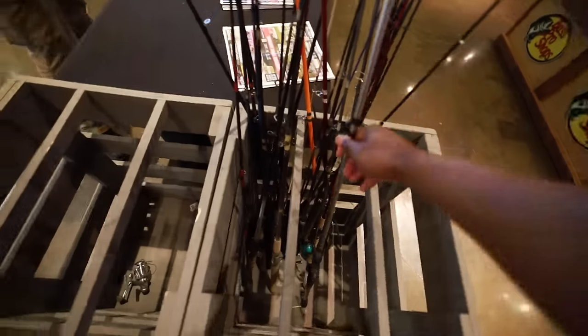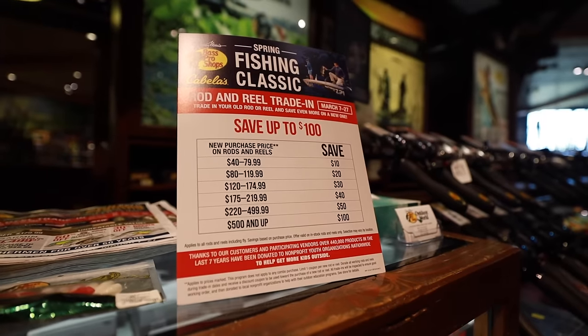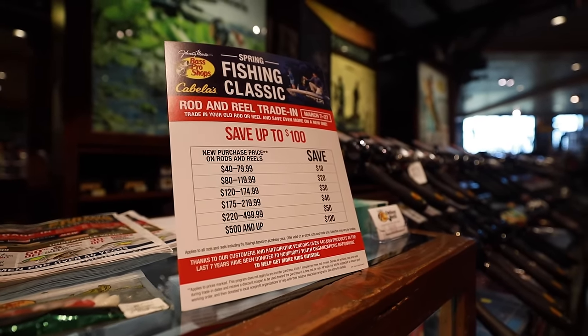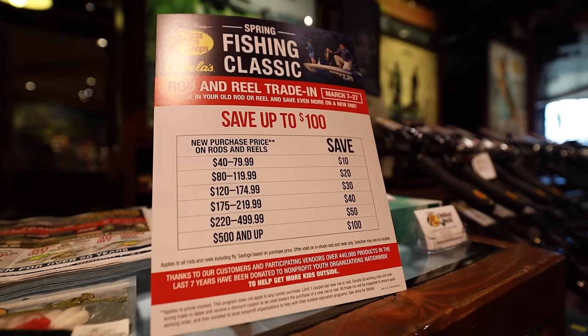It's a good thing — you got to come check it out. Even if you're eyeballing combos, everybody has a rod and reel combo that works but they don't really use — switch it out, come get a new one, why not. Looking at the sign it says save up to a hundred dollars max. If you spend $500 you get $100 off. $40–$79 gets you $10 off, $80–$120 gets $20 off, $120–$175 gets $30 off, and so forth.